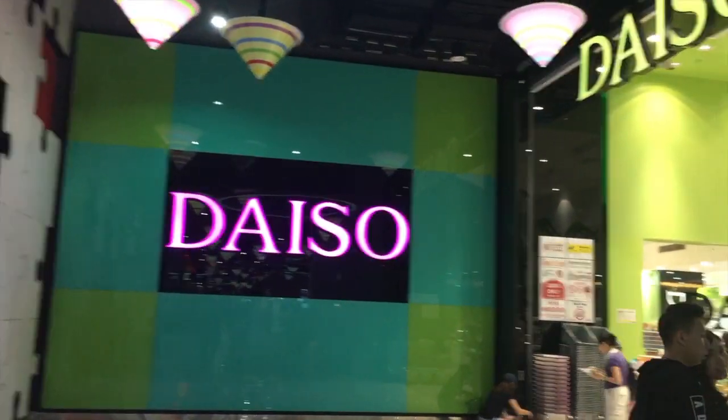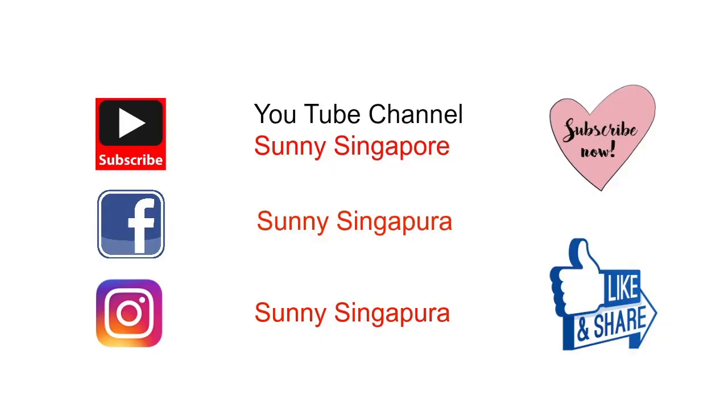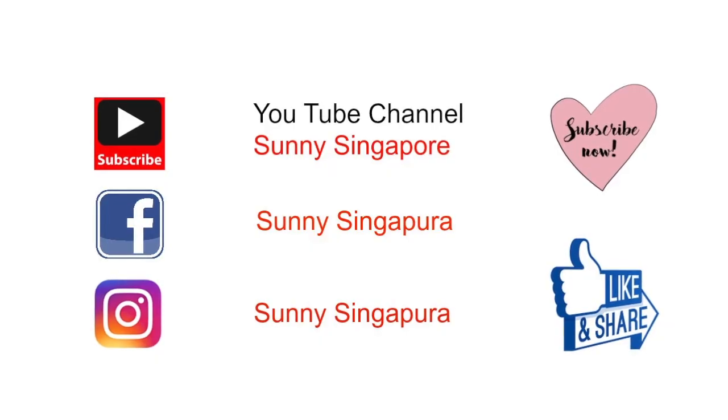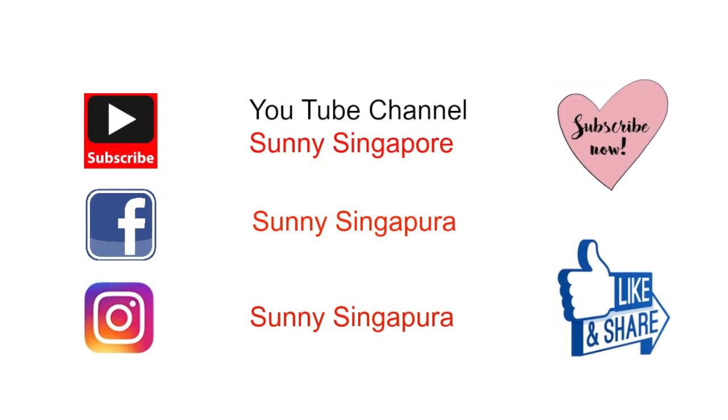I hope you enjoyed the video. Don't forget to like and subscribe to my channel — and if you're new to my channel, welcome. These are my social media links, so please don't forget to follow me on any or all of them.